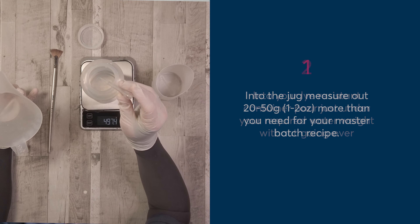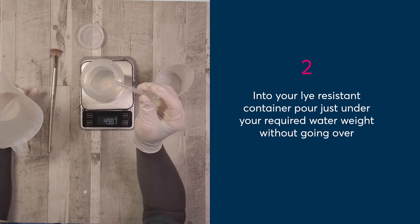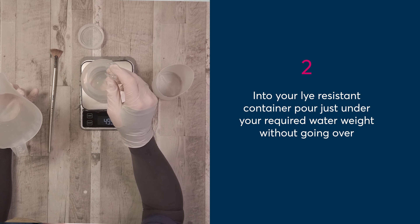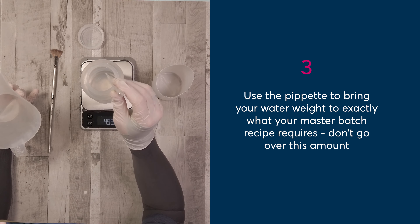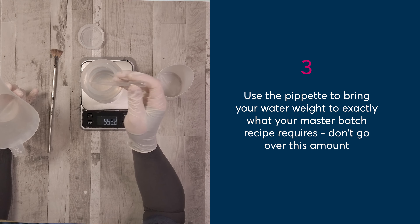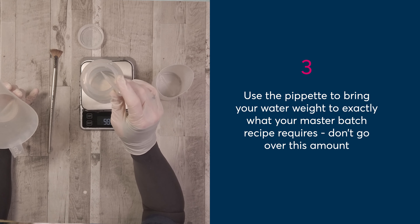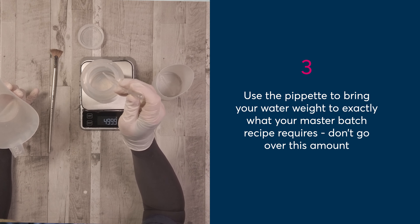Secondly, you're going to pour just under the required amount of water for your recipe into your lye-resistant container — in my case that's somewhere from 480 to 490 grams. Then you're going to add your additional water using the pipette and bring it up to exactly 500 grams — up to but not over. I prefer to get it to exactly 500 grams using the pipette and then stop, rather than having to pull water out and wondering if it's contaminated. Any water left in the jug can go back into the main container. You want exactly 500 grams.